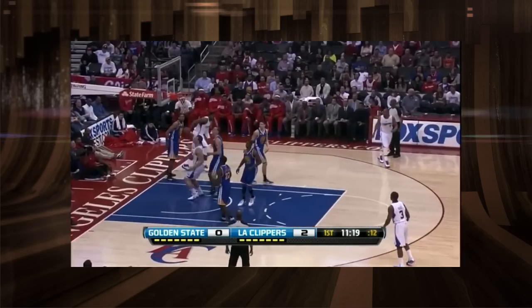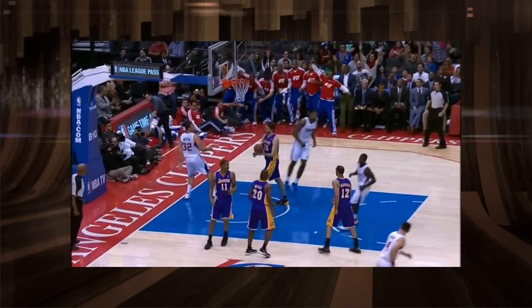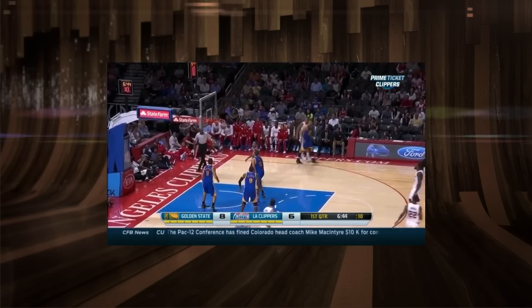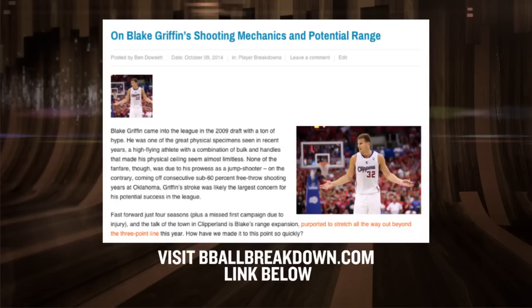Blake Griffin is one of the best power forwards in the game, combining unparalleled power with unusual quickness for his size to create matchup nightmares for his defenders. In an encouraging sign, he made six of seven jump shots in the Clippers' preseason debut — cause for rejoice, because he seems to be using the hop a lot more than in past seasons. For more in-depth analysis of his jump shot and what that means for the Clippers, make sure to check out the fantastic article by Ben Dowsett over on our website.